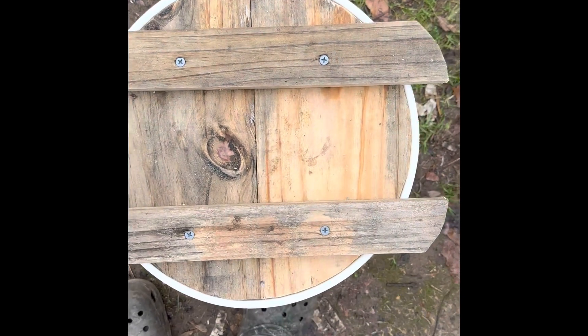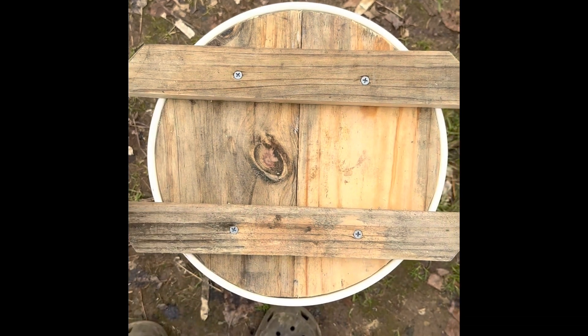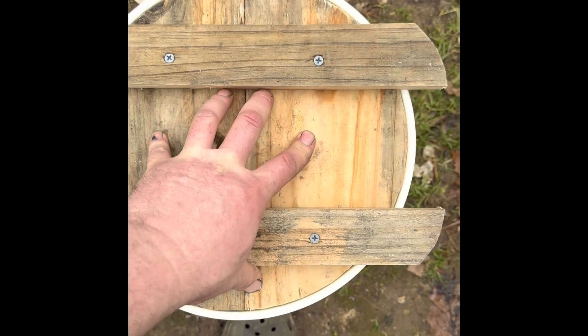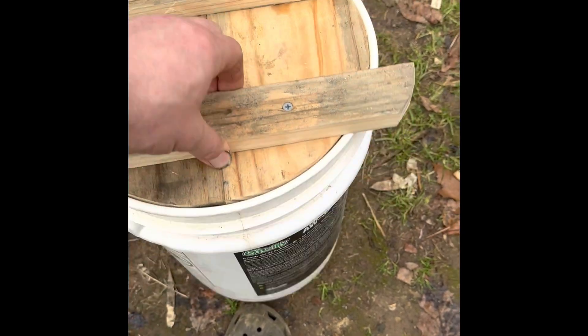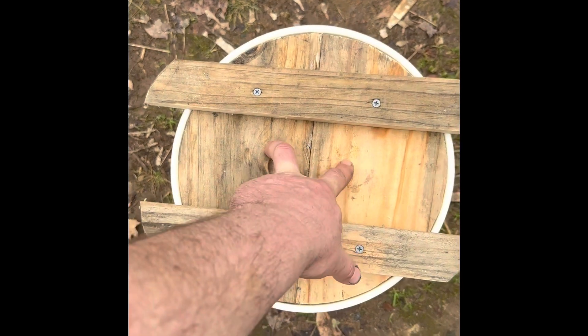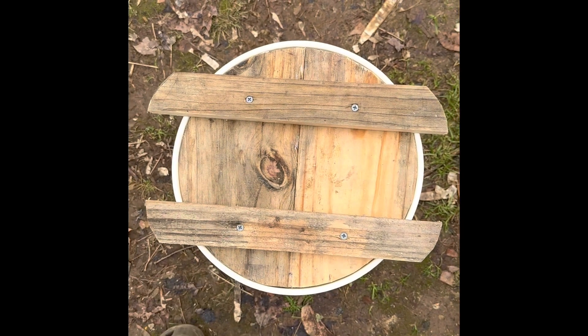Wow, that fits snug — like, pick-the-bucket-up snug. I really cut that close. That fits in there beautifully, absolutely beautifully — literally snug enough to pick the bucket up. Now we're going to mount our little vibration device right here, then we're going to move up to the next step.